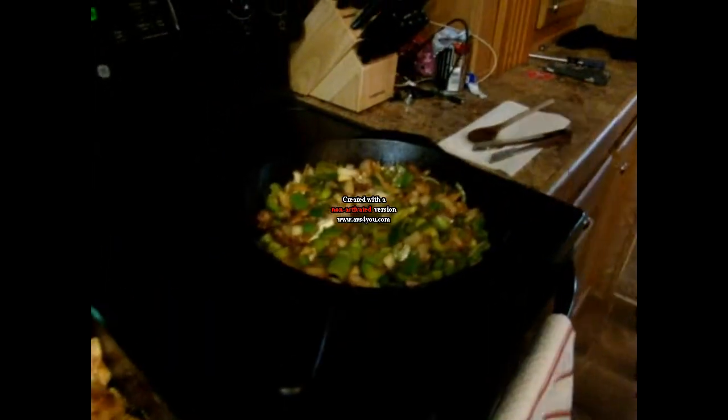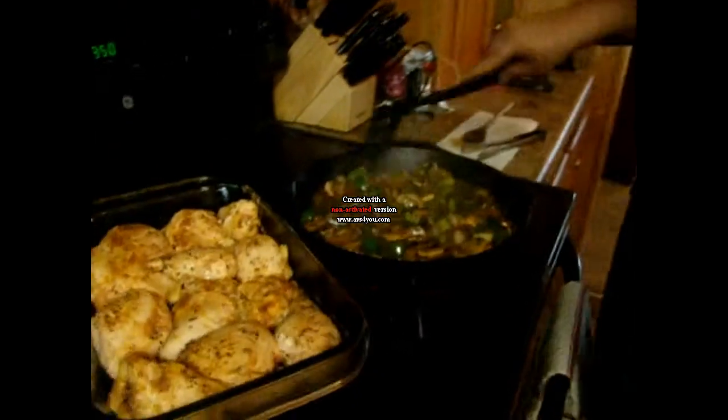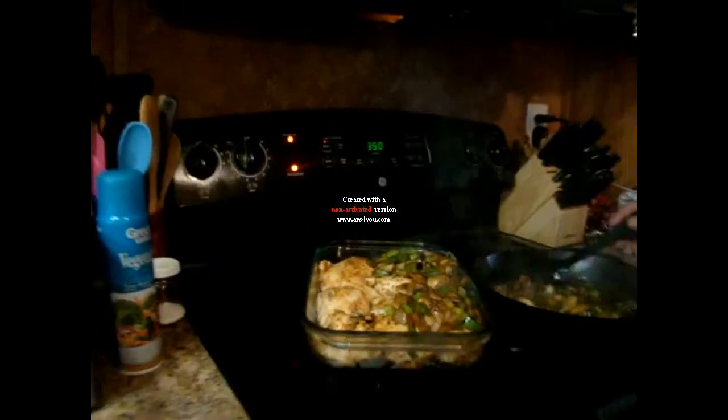We've had this simmering for about two or three minutes. We're going to go ahead and put our mushrooms in there with it and sauté these up also. Now that we've got our vegetables sautéed down, we're going to take a slotted spoon — because you want to leave your butter in there — and just pour this on top of your chicken breast, nice and thick.